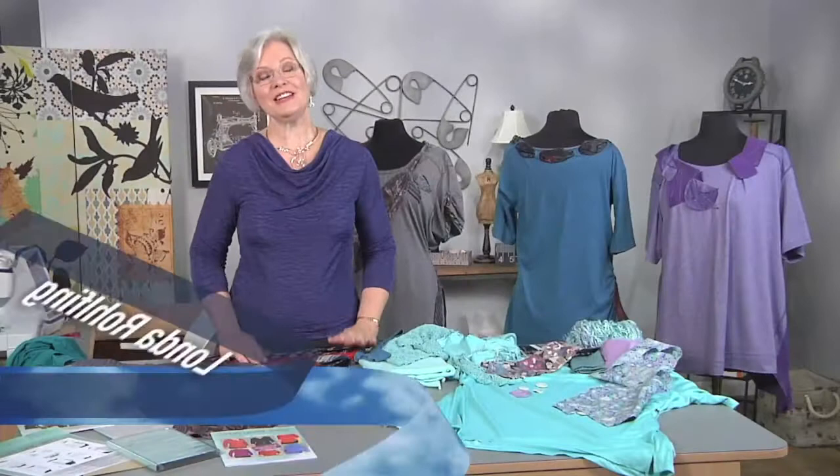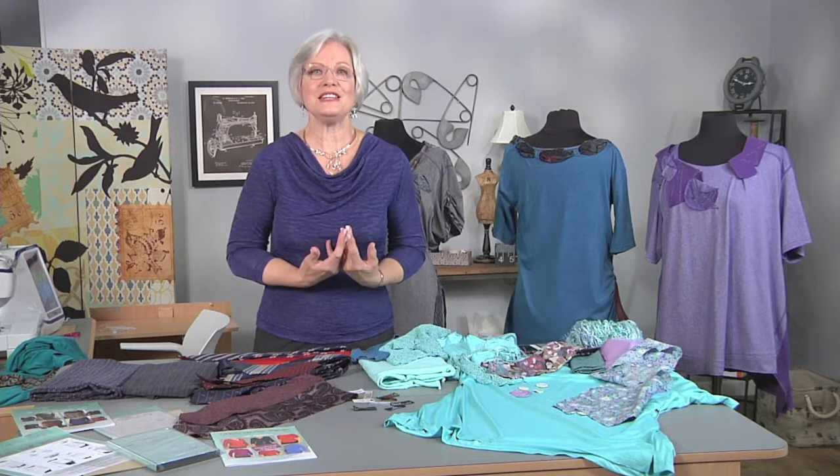I'm Londa. I love to create unique, one-of-a-kind garments. Two completely different garments are a t-shirt and men's ties — formal and informal. Let's put them together and see what we can come up with.